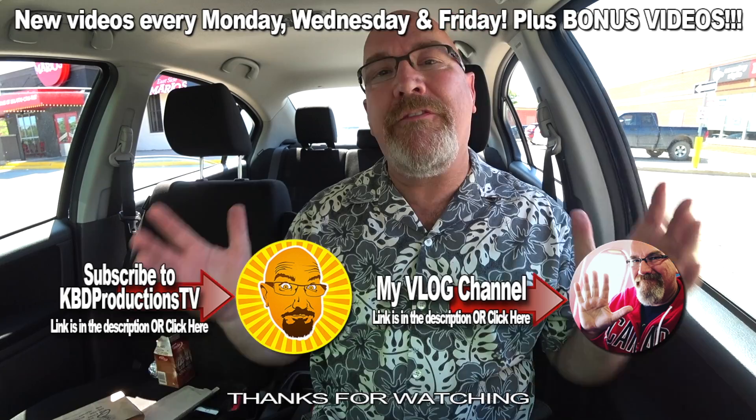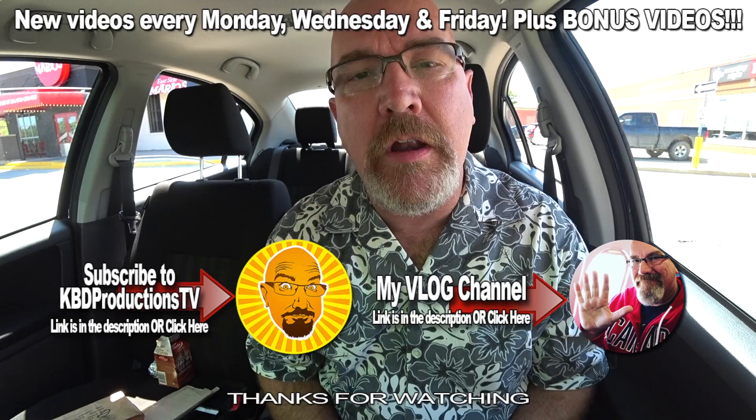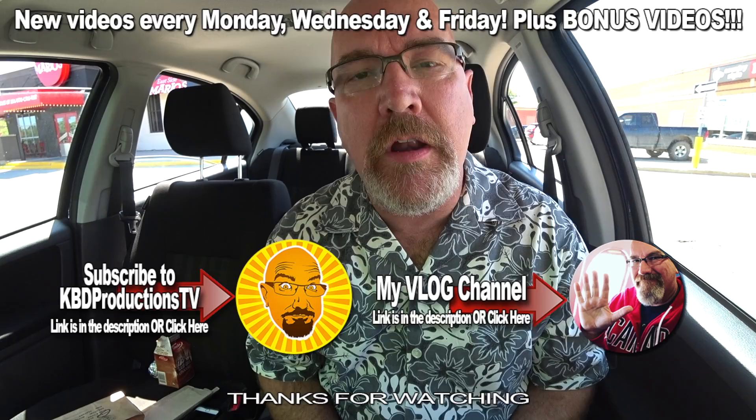I'd like to thank all my subscribers and viewers for supporting this channel and watching my videos. If it's your first time watching one of my videos, hit the subscribe button — it is right around here somewhere. But if you want to show your support for this specific video, hit it with a thumbs up, and we'll see you next time on another Kendomic food review. Kendomic out.